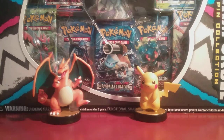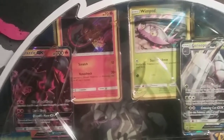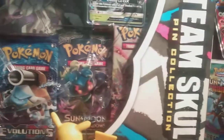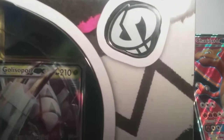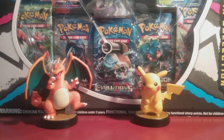Let me show you what this box actually contains. The main stars are Holo Salandit and Holo Wimpod, along with Salazzle GX and Golisopod GX — two GX cards that we do not have. We also have five booster packs along with a pin featuring the Team Skull logo. So I said we should get right into this box — shall we? Let's do this.